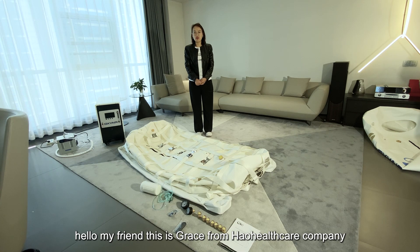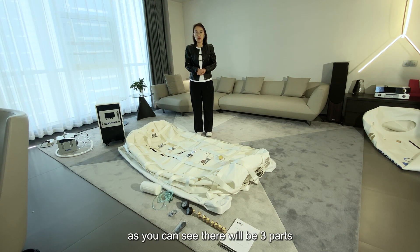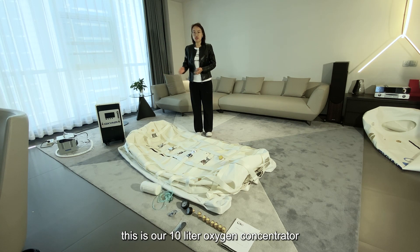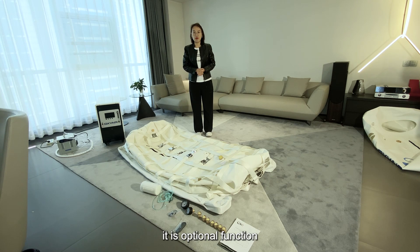Hello my friend, this is Grace from HowHealthcare company. I would like to introduce our 288 softshear hyperbaric chamber. As you can see, there will be three parts when you receive our 288 hyperbaric chamber: the 288 softshear hyperbaric chamber, our 10-liter oxygen concentrator, and the air cooler. The air cooler is an optional function, and now I would like to introduce them one by one.